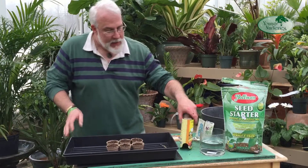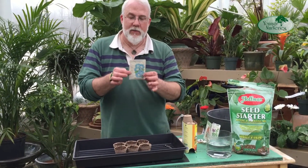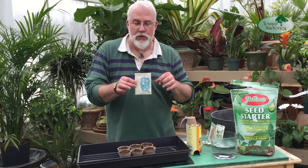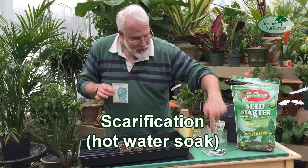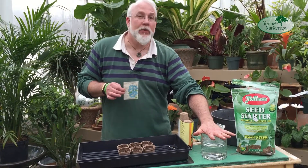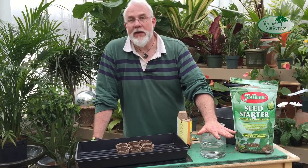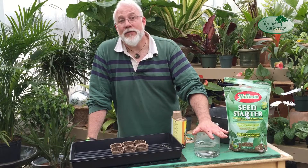Another thing you sometimes need to do with seeds: some are very slow to germinate. I've grabbed a packet of Morning Glory seeds, because they're a very familiar example of something that really often needs a little help to germinate. What we do is called scarification. Draw hot water — if it's hot enough to burn your finger, let it sit for about a minute because that's too hot — then sprinkle the seeds in. Leave them overnight, and by the next morning the seeds will have about tripled in size and the seed coat will have shattered. Instead of taking a few weeks to germinate, it usually takes only a few days when the seeds are treated this way.